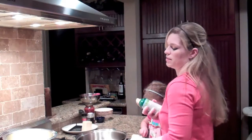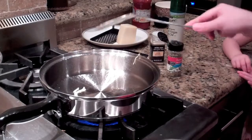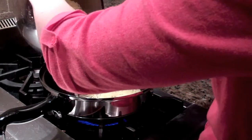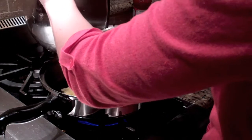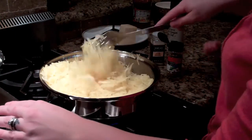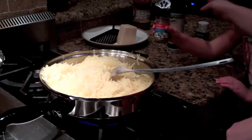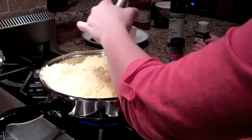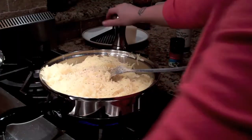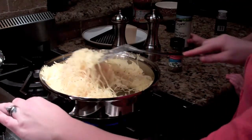So we're going to go ahead and saute these in a pan. Spray it with cooking spray and heat it over medium high heat. So our pan is nice and hot, ready to add these strands. We're going to saute them until they're soft and the moisture is pretty much cooked out of them. Let's add the seasoning — I'll add the garlic, about a teaspoon of each, some pepper, some salt.